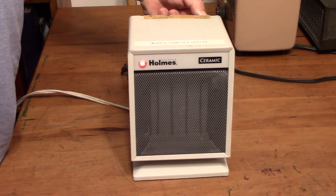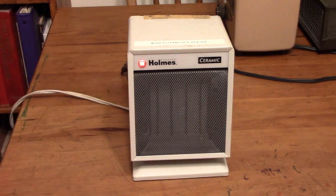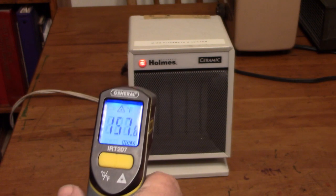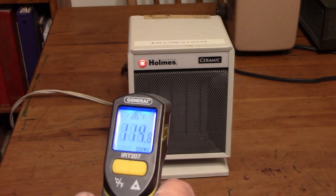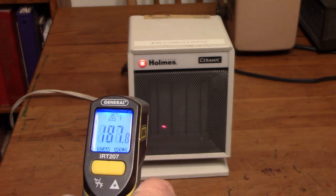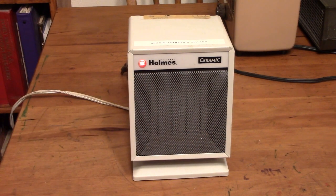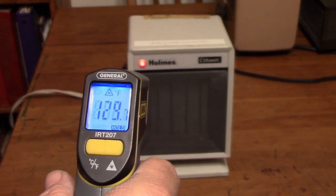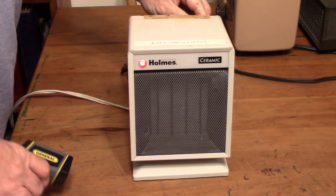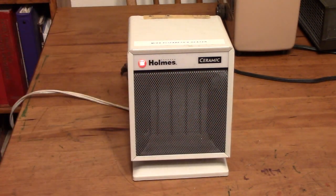Go ahead and put it on high heat. It feels pretty warm, and the reading is all over the place, so we'll say 189, 190 degrees. I will put it on fan only and let it cool down. That should be sufficient.